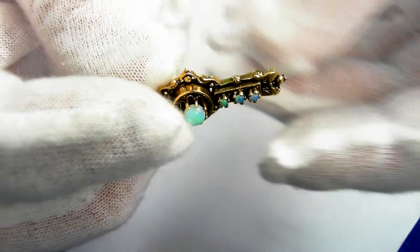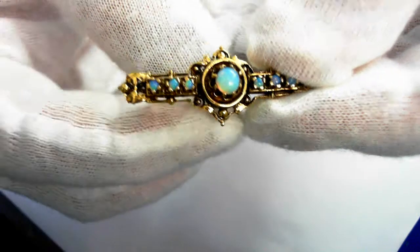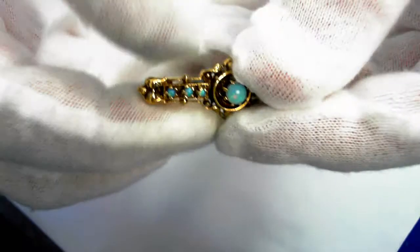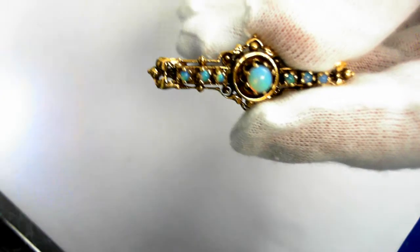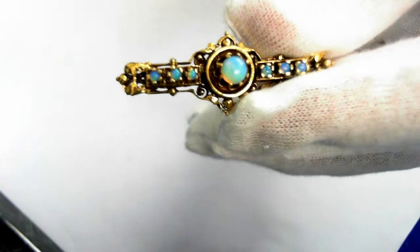The prongs are in good condition. Beautiful piece. The estimated retail replacement value is $950 to $1,400.